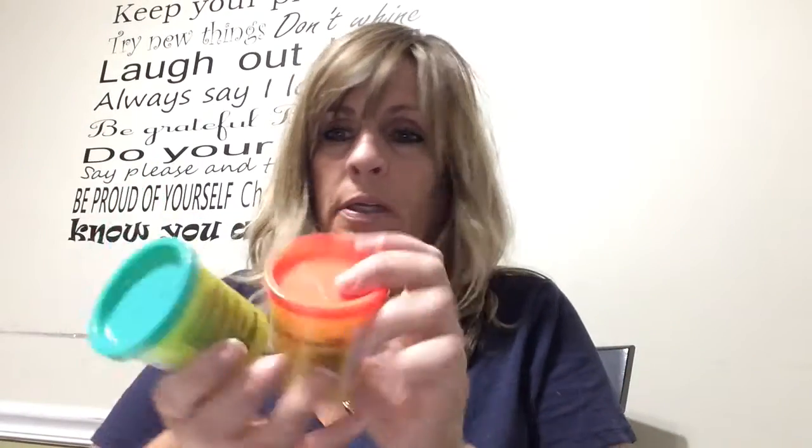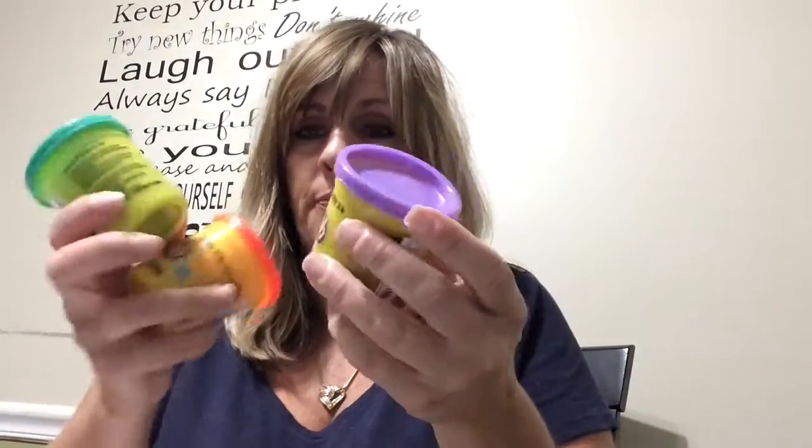Hello again! What we're gonna need for this activity is play-doh — any color you have is fine, I just happen to have a few different colors here. A plastic knife or spoon, a fork — whatever you have that kids can use to manipulate the play-doh is fine.